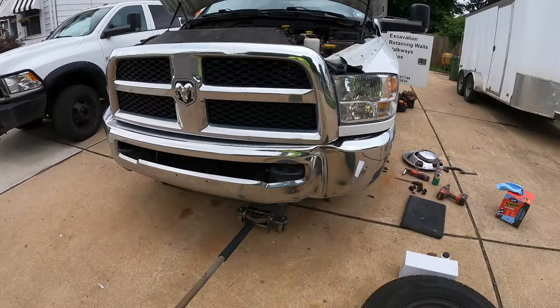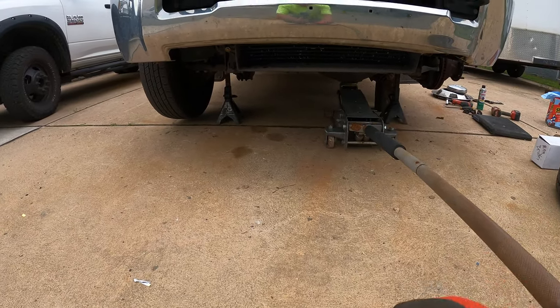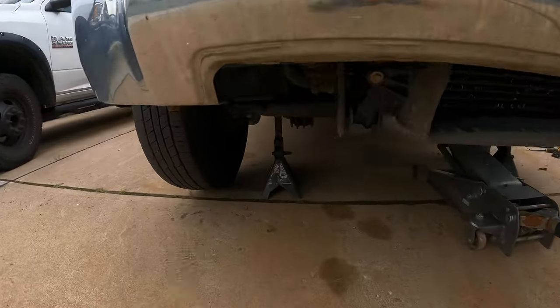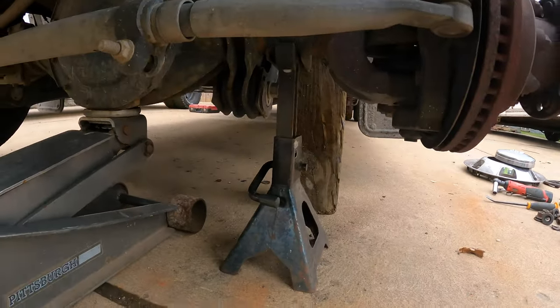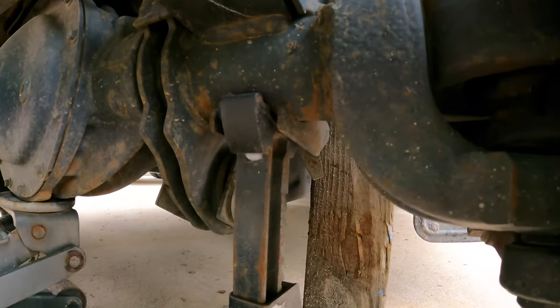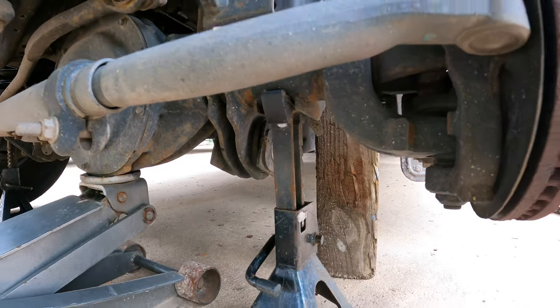First step, if you don't already know, you want to jack the truck up. I use jack stands — I sit them on the axle, one there and one right here. They seem to fit in pretty good right there, right underneath the coil spring. It's like a perfect fit.